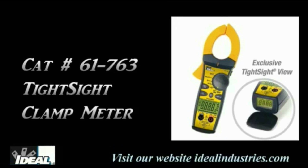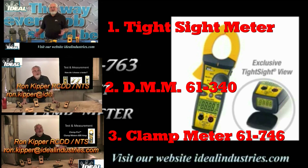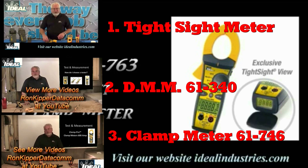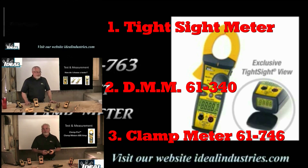Hey y'all, thank you so much for taking the time to come over and watch our little Ideal meter video. I hope y'all got some enjoyment out of it — I had fun making it. I want to thank Ray and Dallas so much — it meant the world to me that y'all stopped in and helped out. I thought we had an awesome time and y'all did a fantastic job.